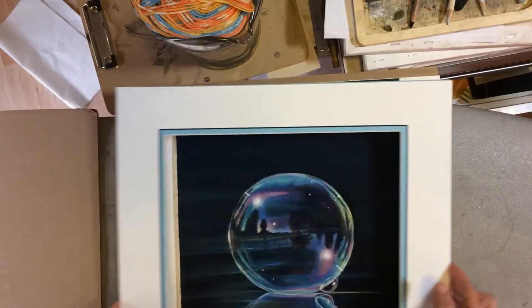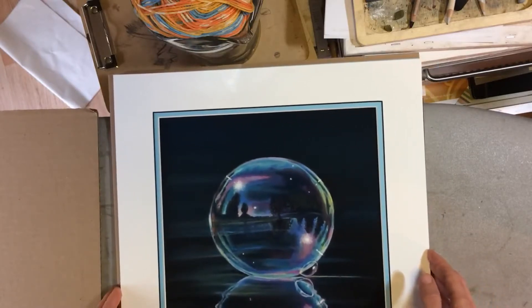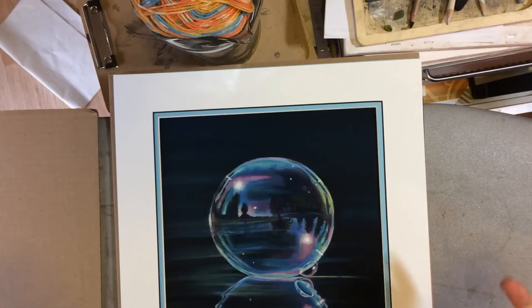So there you have it — that is how I get my artwork ready for framing. I hope you like this video. If you do, give me a thumbs up down below. I'm going to try and post more over time. If you're looking to see more of what I do, you can follow or support me on Patreon — even a dollar there helps. I've also got Facebook, Instagram, and Pinterest. You can see those links up in my channel header. I hope you enjoyed it and have a great day full of art.